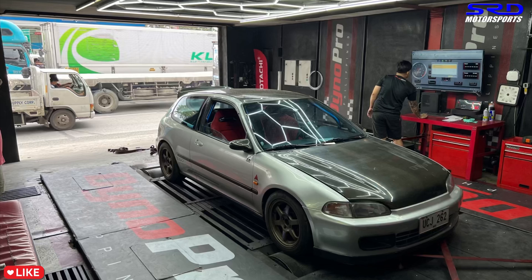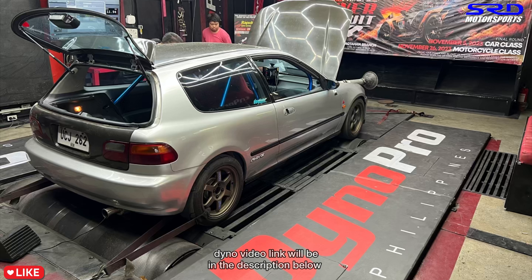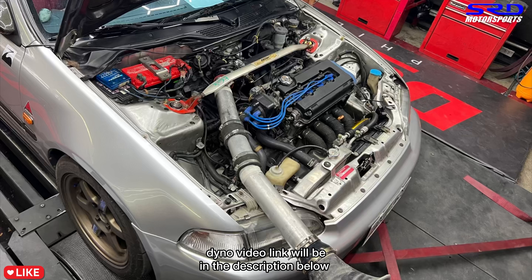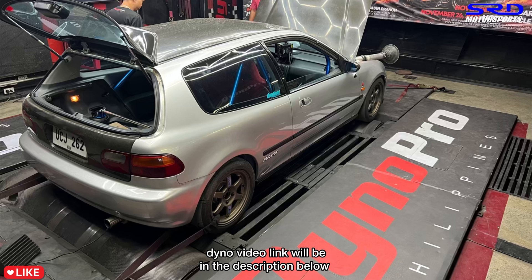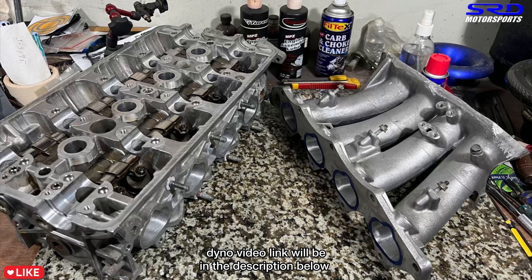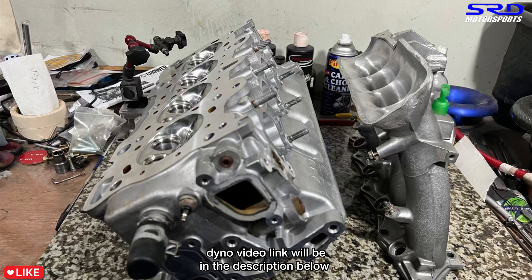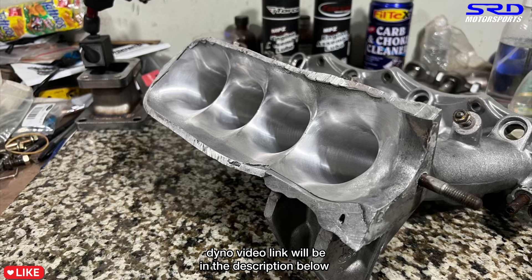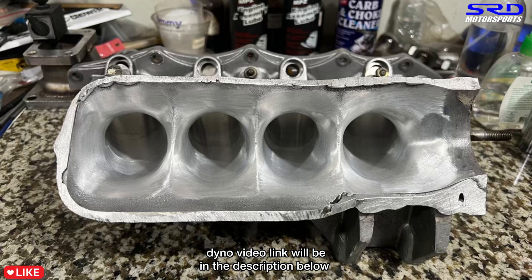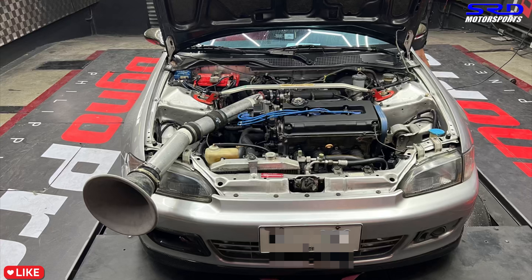Many of you remember this B16A build — it has CTR pistons but only IDR cams. It made 186 wheel horsepower, which is crazy. For a future project, I'm hoping to do something similar but with Pro One cams, which should push around 200 horsepower. The head and intake manifold were flowed really well, which contributed to those numbers. Even upgrading to an Ultra Street intake manifold would improve things significantly.